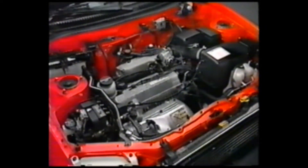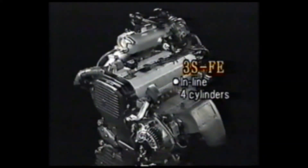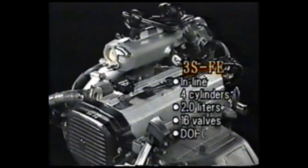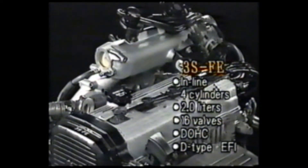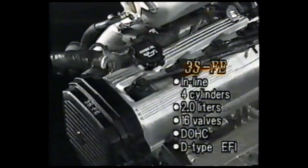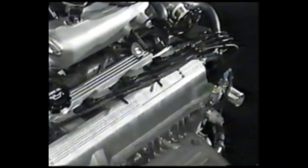The engine is a 2.0-liter 3S-FE engine. It is similar to the 3S-FE engine used on the Carina E and Corona, and the 5S-FE engine used on the Celica. Two types of TCCS fuel injection systems are used: a two-group type and an all-cylinder simultaneous injection type.